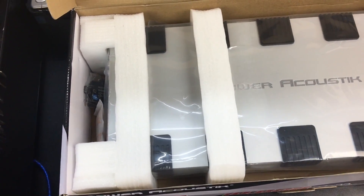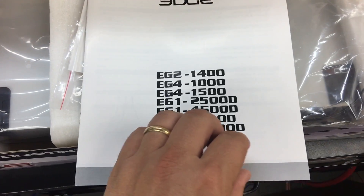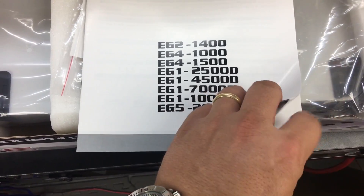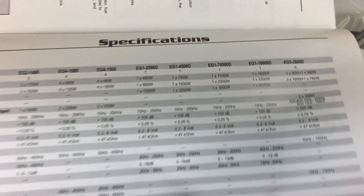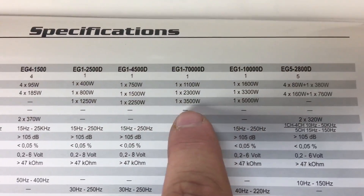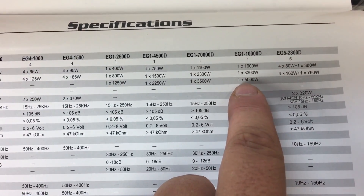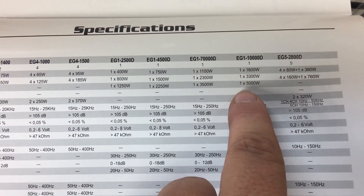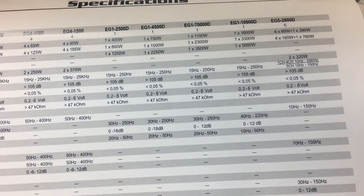She's pretty. Let's pull out the manual and see what it says. The manual covers all different versions of the Edge amplifiers. The ratings are in the very back: the EG1 10,000D is rated at 1,600 watts at 4 ohms, 3,300 at 2 ohms, and 5,000 RMS at 1 ohm. It does not have a half-ohm listing, although the box says it will.